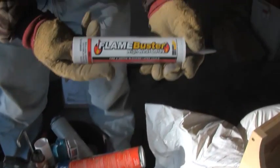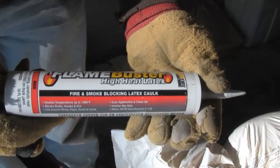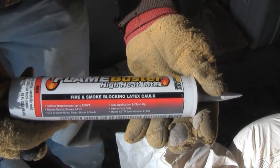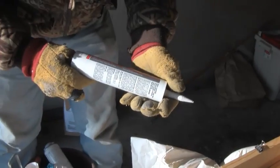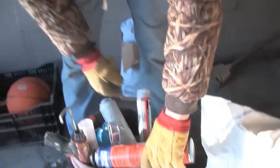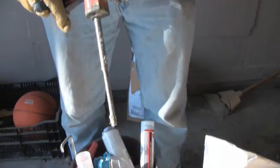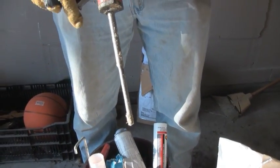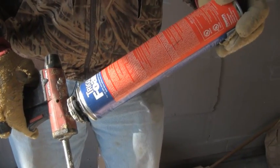This is one of the fire caulks that we use — it's just for fire and smoke blocking. It's a latex caulk with a fire rating. Here's a single-part foam trigger foam that we use. You would use that around plumbing stacks, any other chase ways, or open wall cavities that go up into the attic.